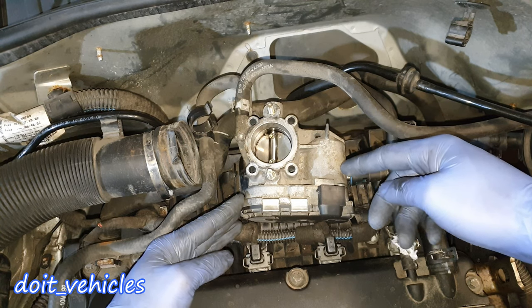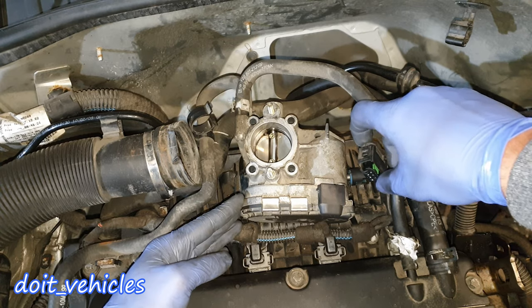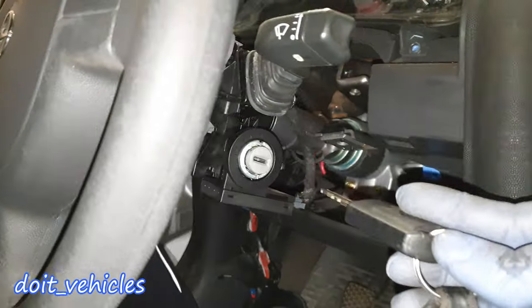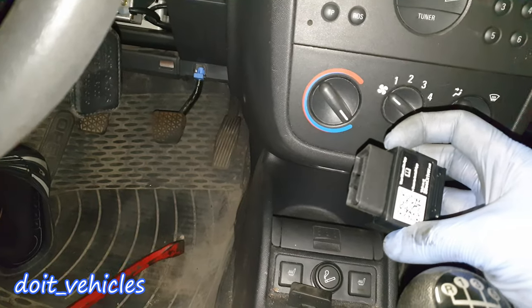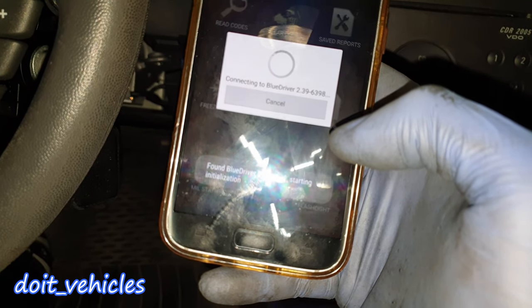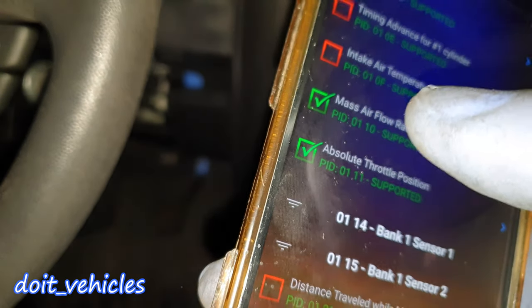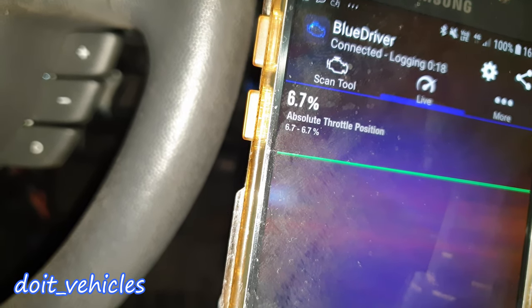Once this is clean, before installing it back, I'm gonna show you two ways to test it — one without any scan tool and one with a scan tool. I'm going to reconnect it, place the key and turn it to the second position, then plug the scan tool into the OBD2 port and connect it to my phone via an app. Let's choose absolute throttle position sensor — we got 6.7 percent, which is the degree of how much the flap is open.